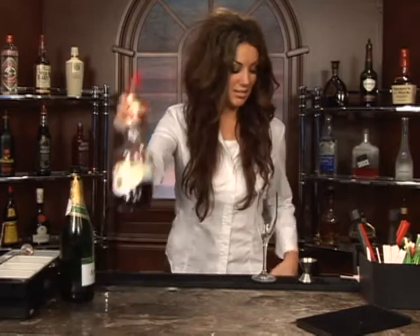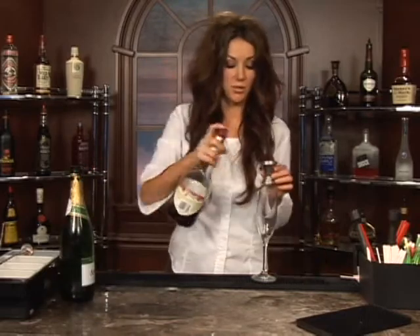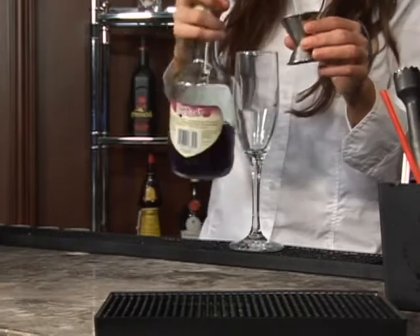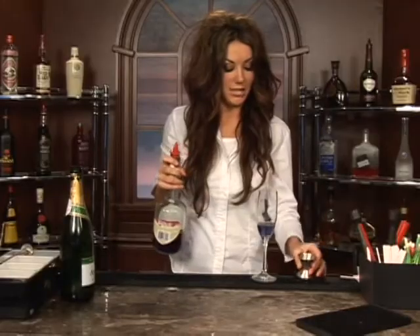Take your blueberry schnapps. You're going to pour one ounce of this into a flute. You actually don't need ice or anything, so it's really easy. Just pour it straight in, like so.